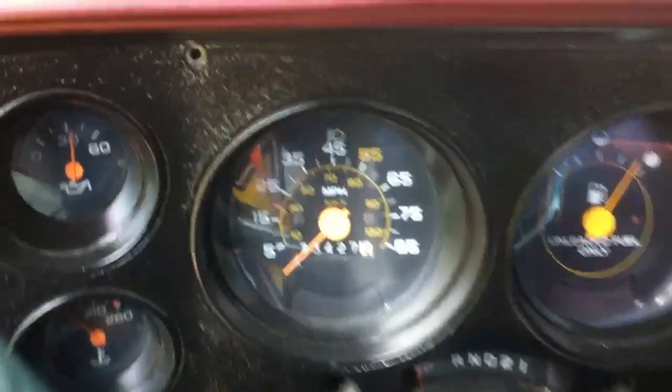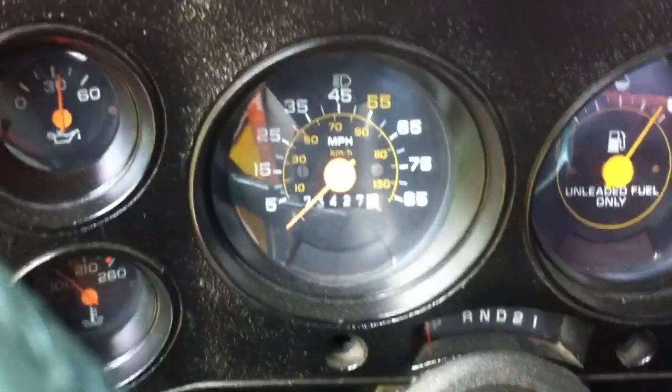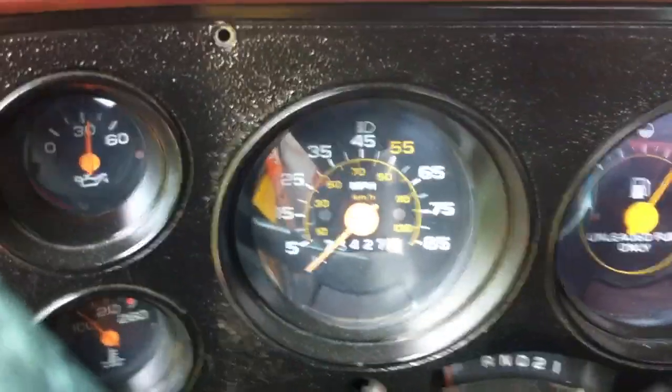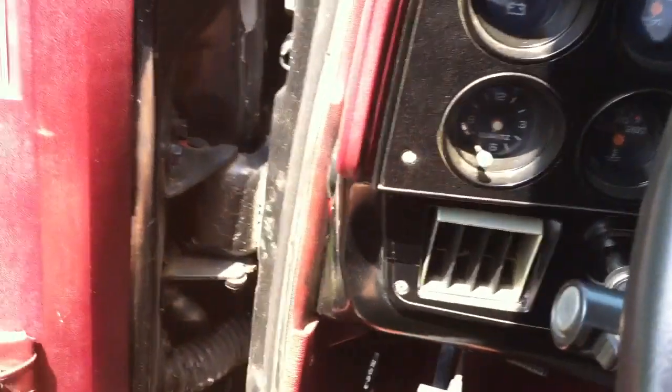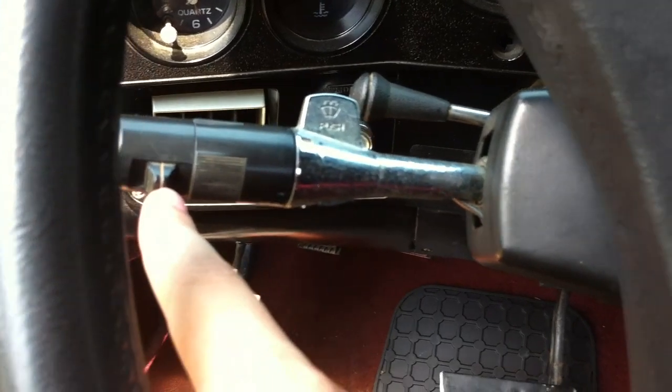It shows 73,427 original miles on the RPM gauge. The speedometer doesn't work, but I just have to replace a cable in it. The lights work perfectly. Everything on here works. Windshield wipers work. The cruise control does not work though.